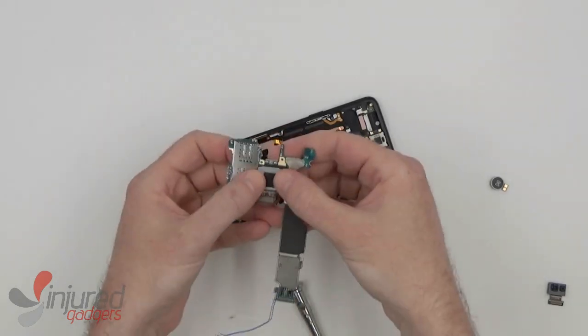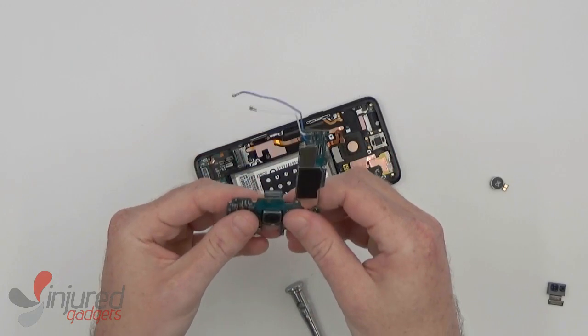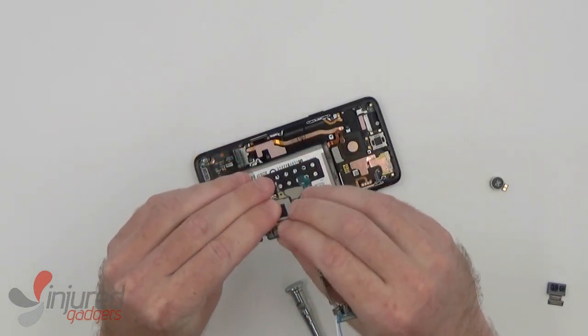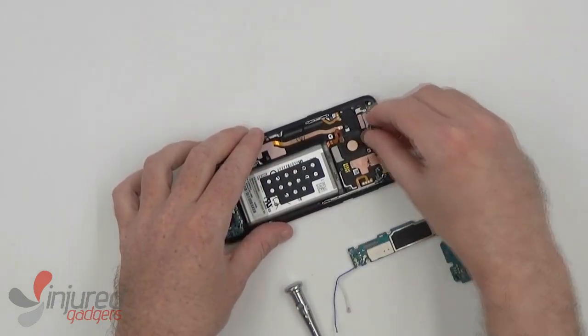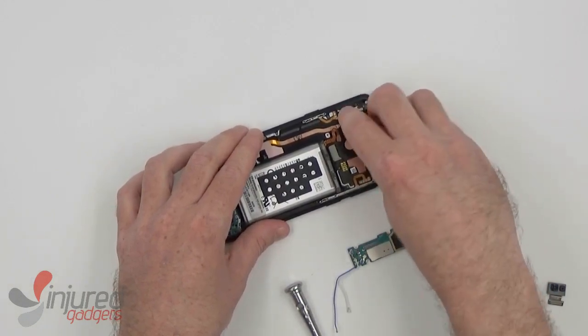Lastly, before replacing the motherboard, we will put the rear camera back on. It simply fits back into place and you just connect the flex. Now to replace the vibrator before replacing the main board.